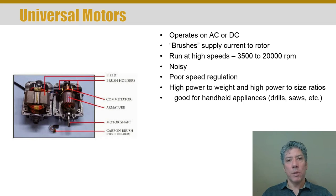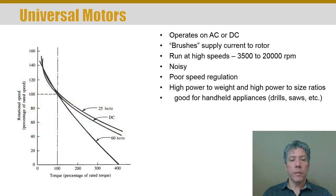Universal motors are probably the most common type of motor you would find in the home, at least in the smaller size range. The compressor in your AC unit or a large fan, say a whole house fan, would probably use a different type of motor.